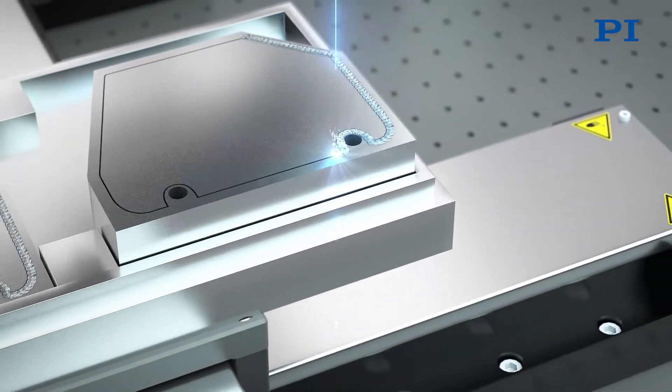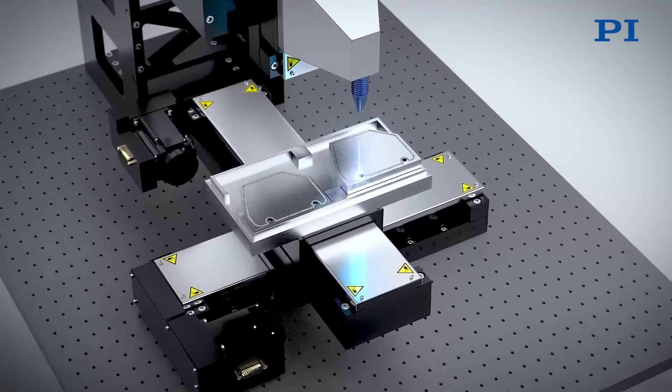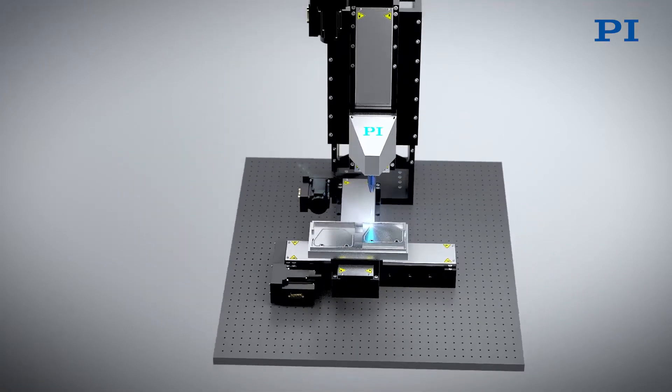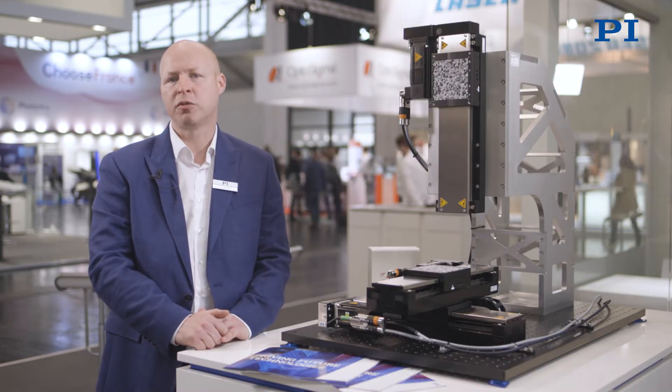The laser source is used as a tool that provides high welding speeds and produces fine welding seams with narrow welding radii. The advantage of precision laser welding is the contactless application of the laser's energy, which avoids stressing the housing thermally or mechanically.